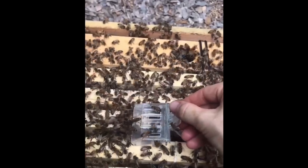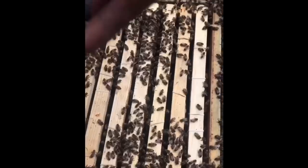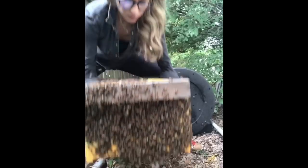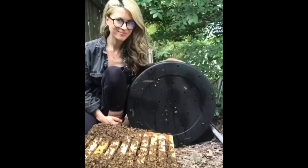I put the queen in the new hive and all the other bees started to follow her in. I had to get a bigger hive because there were so many bees, but after most of them went in, I closed it up and carried it back to my truck, and it was another great day of saving the bees.